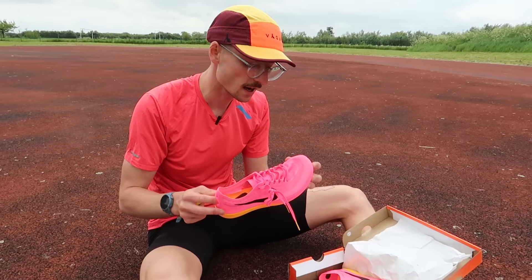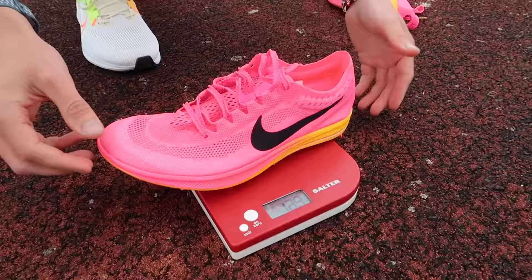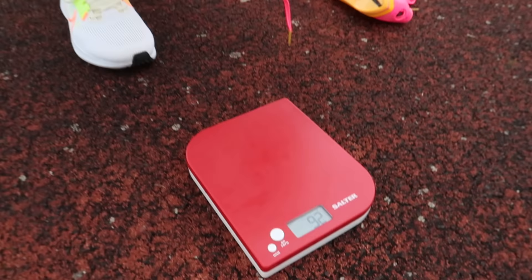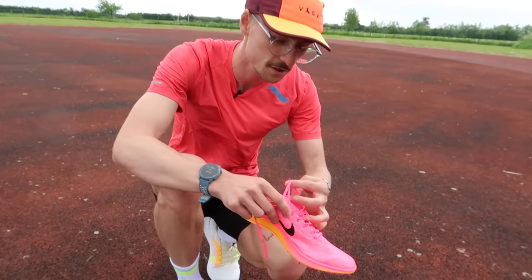The Nike Dragonfly comes in at £160. In my UK size seven and a half, it weighs 130 grams. Pretty good. Let's get it laced up and get into that first rep of the workout.